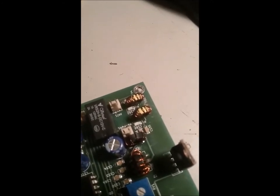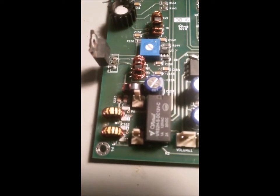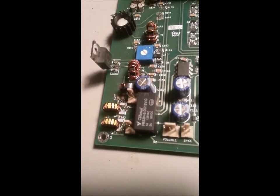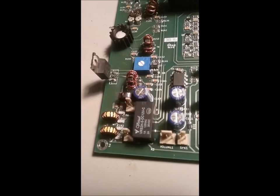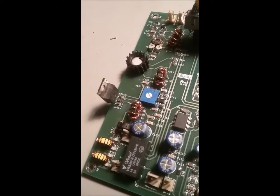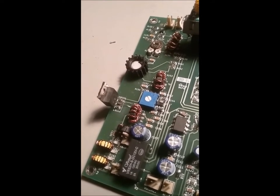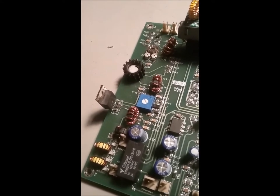This is the BitX40 low-pass filter for 7 megahertz, and you can see C160, C161, C162, and C163 in there. What I'm going to do is disconnect this from C155, because C155 connects to both L5 and C160. I'm going to cut that trace right now, and that's going to give us an insertion point for a 20-meter filter.